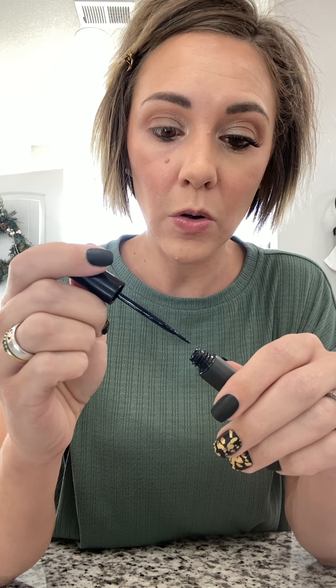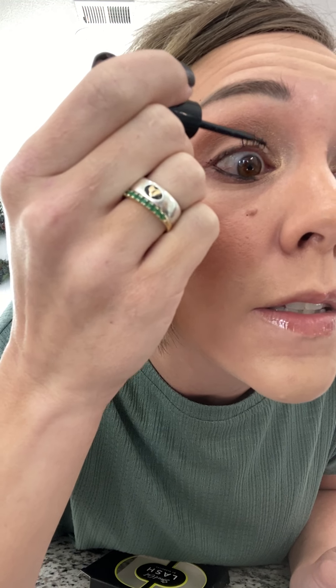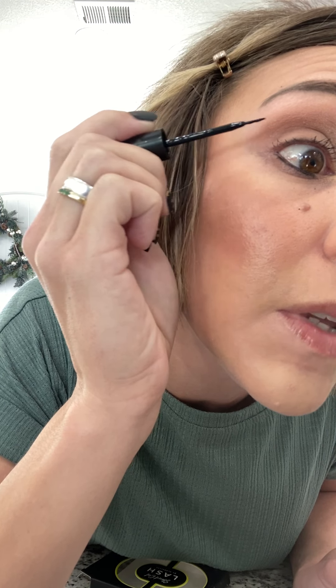First, take your adhesive and put it all over your lashes, kind of just like mascara. You don't need a super thick coat, but you do want to make sure every single lash gets covered. I have very tiny lashes, so I go through and make sure every tiny little baby lash has some adhesive on it — especially the little baby ones in the front.